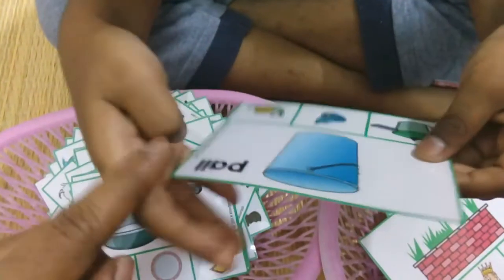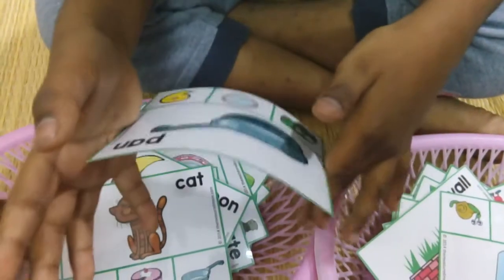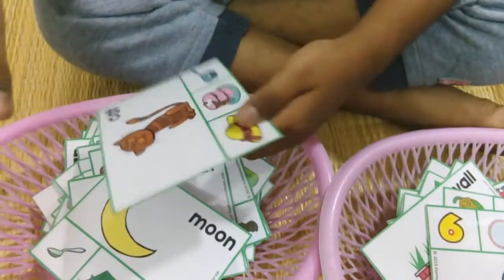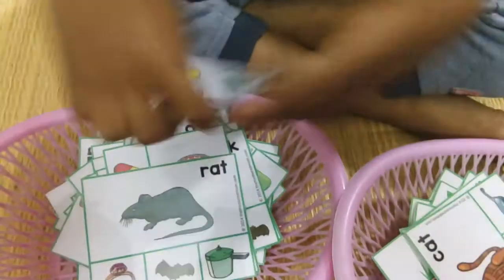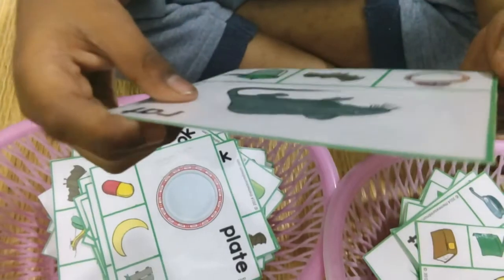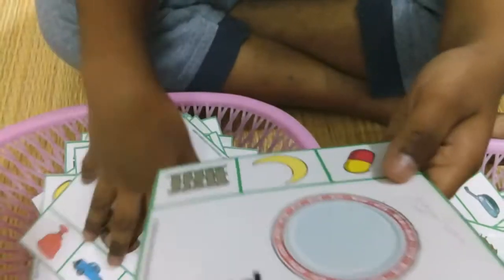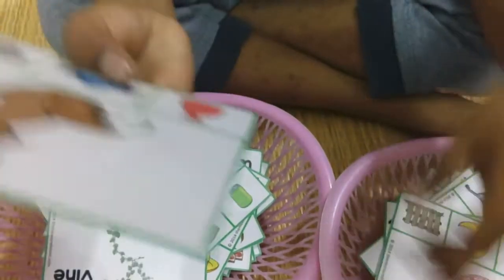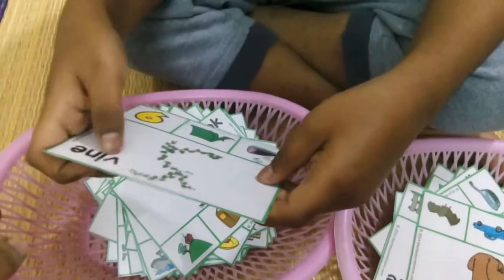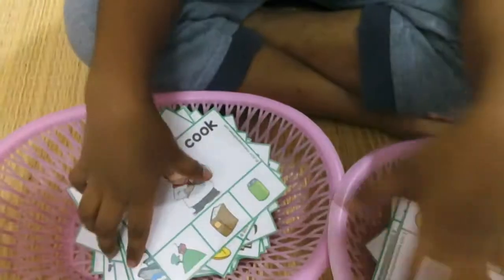Mice, dice. Cap, map. Snail — snail, okay. Pan, van. And egg, cat, hat. Moon, spoon. Dad, that, back. Plate, gate. Back, sack — wow, good.